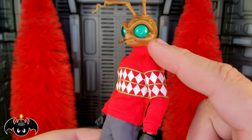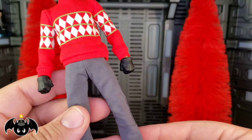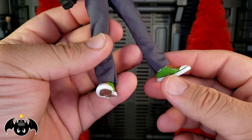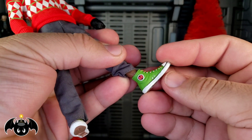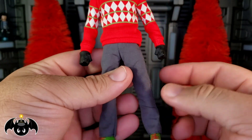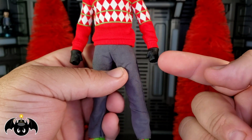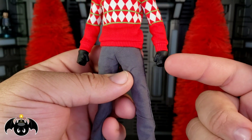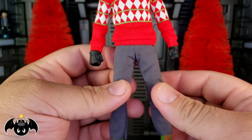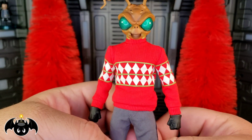The head looks really great — that's the standard Gomez head with really cool green eyes. I love his Christmas sweater, looking really, really cool. He's got some nice gray pants and I love his Chucks done in green with red laces, the Mezco logo on the inside and the M's on the bottom. His standard glove hands are here, though I kind of wish they had come in white. We've gotten these same black glove hands with every Gomez figure — white would have been a really cool opportunity.